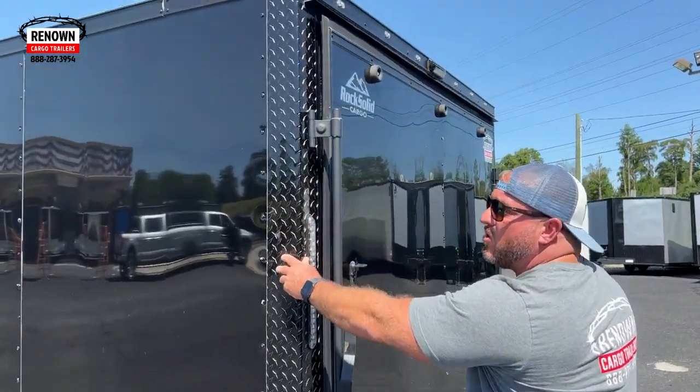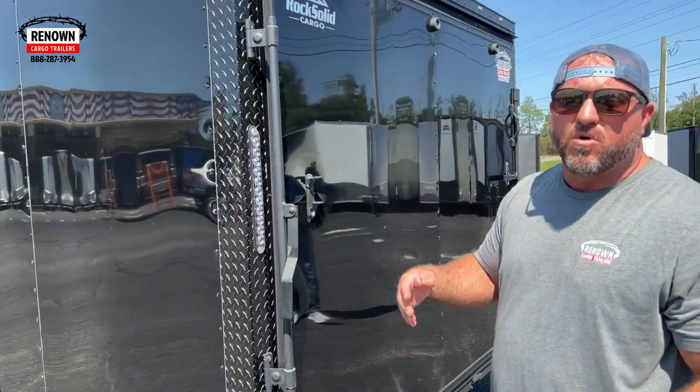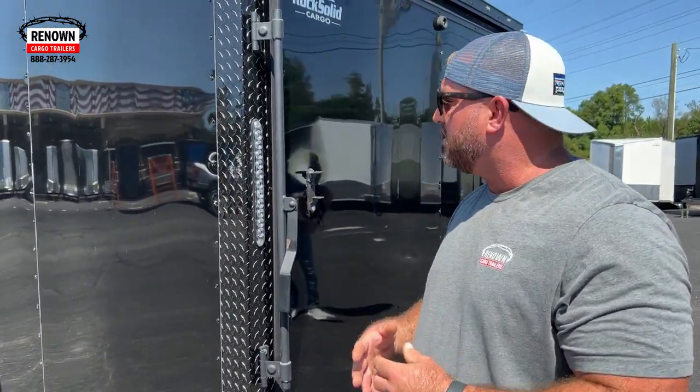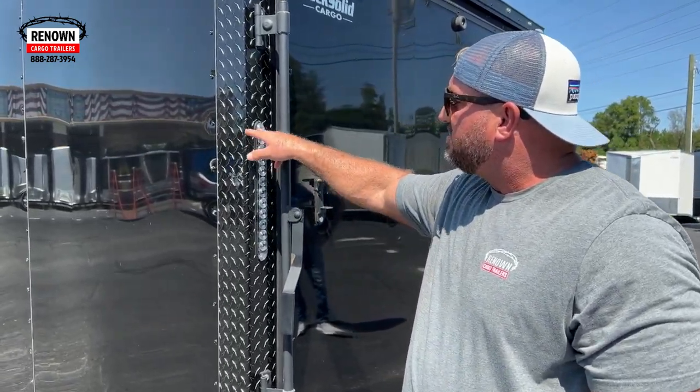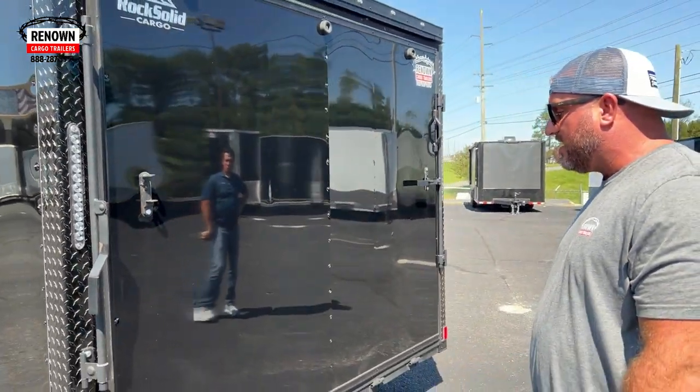Here's the ATP wrapped on the rear corners that I was talking about — black diamond plate. When you do polycore, you've got to wrap the front corners and the rear corners. We've also got your upgraded LED brake lights here. They look really nice and they light up way better.